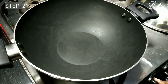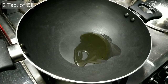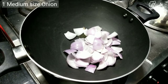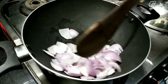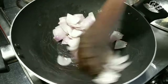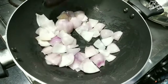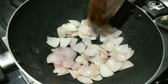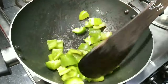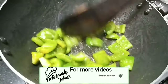In another kadai, add two teaspoons of oil. Add one medium-sized onion cut into cubes and sauté on high flame for a minute — the onions should become translucent and slightly pink. Remove to a plate. Next, in the same kadai, add one medium-sized capsicum cut into cubes and sauté on high flame for a minute. Remember, the capsicum must stay crisp.